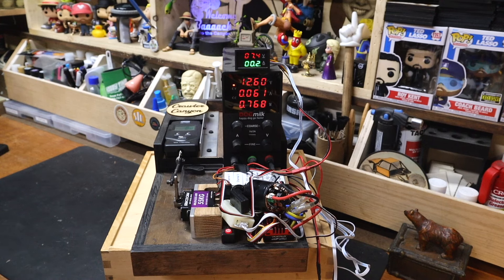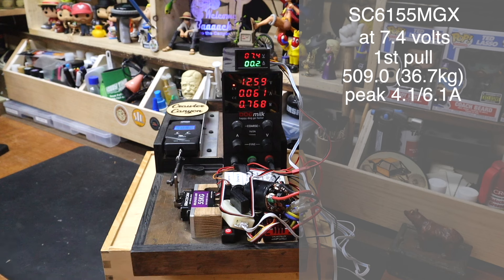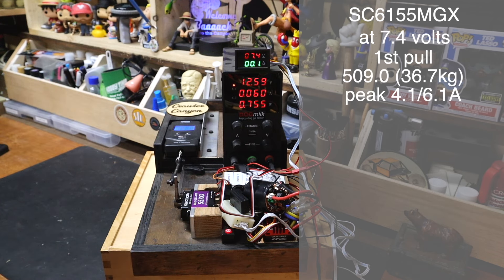We are going to do three pulls at 7.4, three pulls at 8.4, then swap over to the 50 kg LP. First pull at 7.4 — 5.09, which is significantly less than the 6.80 we are promised. That's about 500 ounces, which is around 32 to 35 kg range. That's acceptable, but it's not really acceptable for a servo rated for 55. Second pull — a wildly consistent 5.36.7. Third pull at 7.4 — still 5.42.8, and it's climbing, but that's 20% under spec.